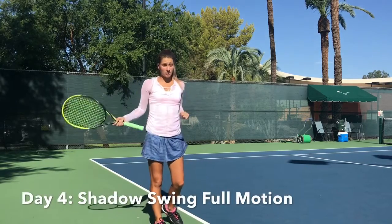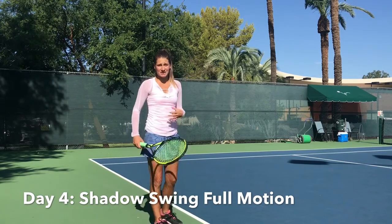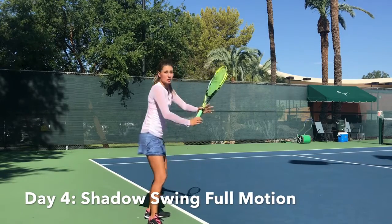Now we're going to start adding the full motion together. For this next drill, you're just going to practice the shadow motion. Really think through the steps. You start facing forward, and when you realize you're getting that forehand, you make that unit turn.